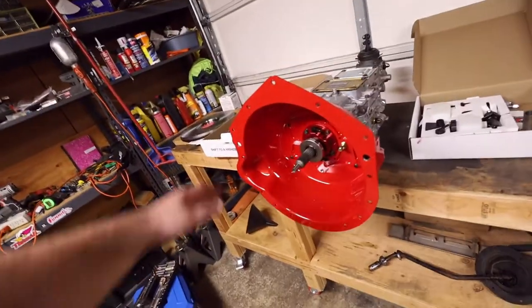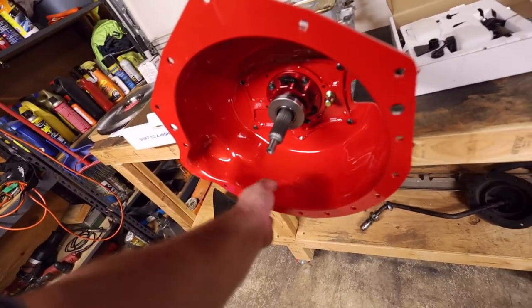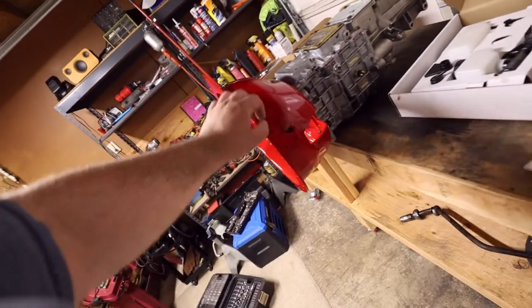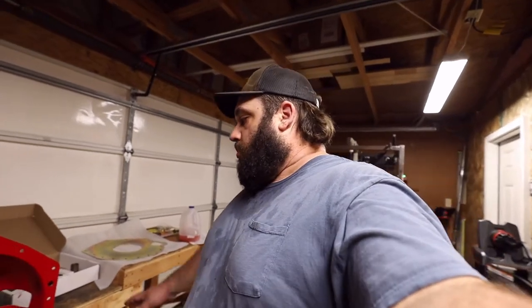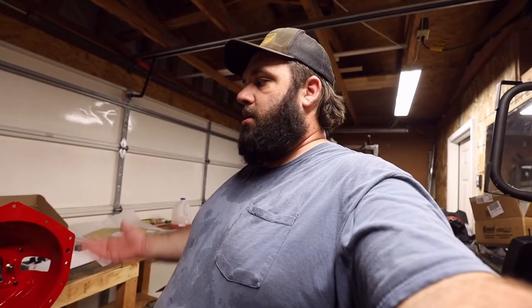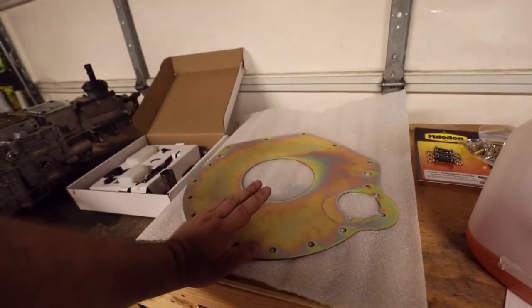This is a steel bell housing — all three-sixteenths material, SFI approved. Most drag strips require an SFI bell housing if you're running faster than 11.49 in the quarter. I don't really have plans to drag race, and I definitely don't think I'll be going faster than 11.50, but I got this bell housing strictly for safety. Parts go bad, things are messed up when you get them — if that flywheel or clutch blows up inside this bell housing, it's going to contain it and not cut my feet off.